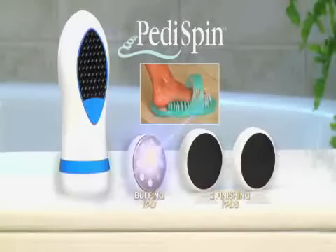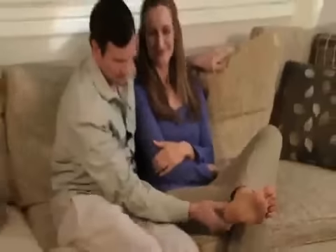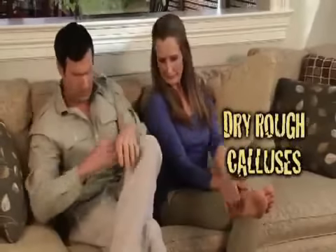You get it all — PettySpin, buffing pad, two finishing pads, and EasyFeet for just $14.99.